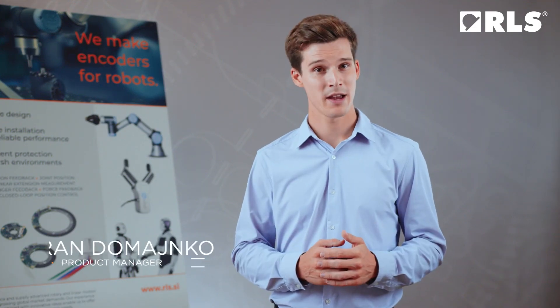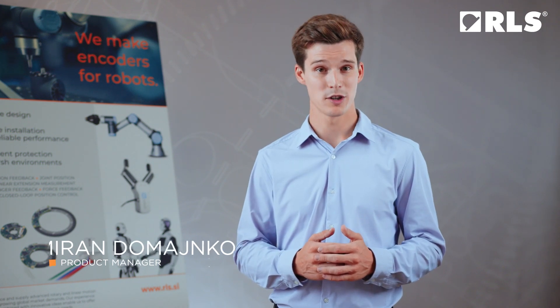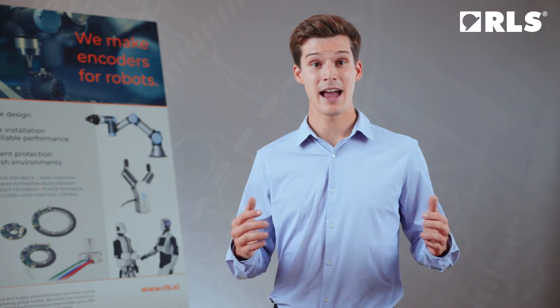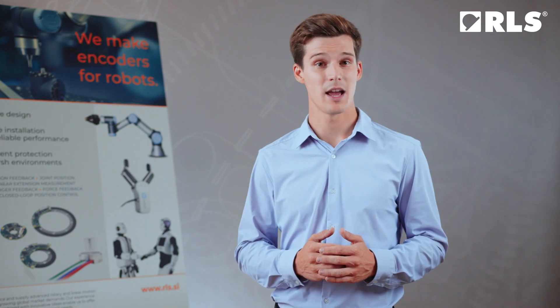Hi, my name is Milan Domainko and I'm the product manager for AXIM Rotary Absolute encoders. Encoder mounting can seem like a challenging task, but with the AXIM encoder and the right tools, it can be very simple. Let us examine the steps.